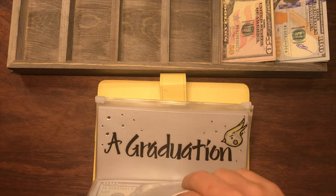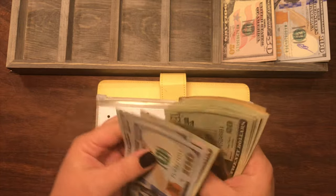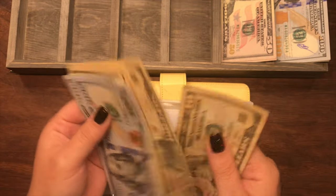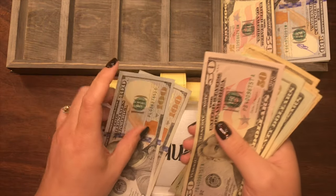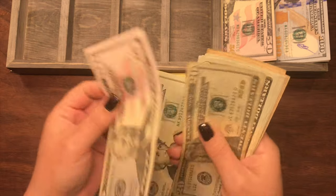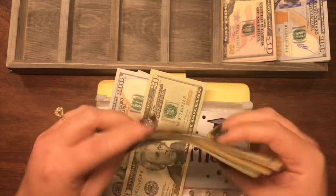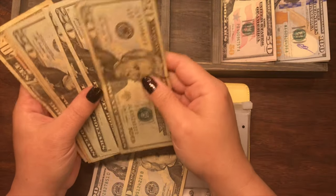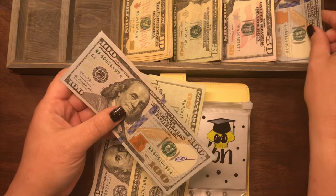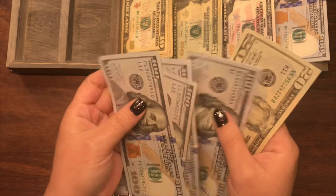For Jake's graduation — this is our graduation gift to our children — he currently has $420. I'm going to keep the two $100 bills and $20, and exchange out $200 worth of smaller bills for two $100 bills. So he should still have $420.